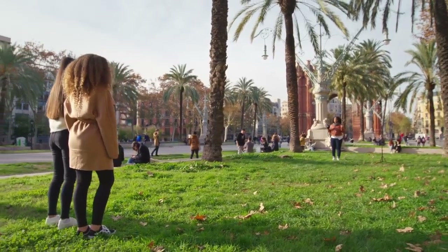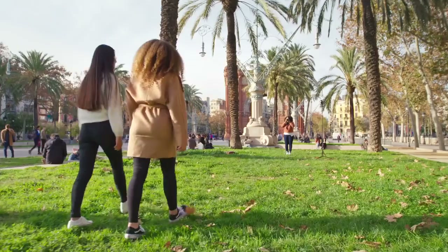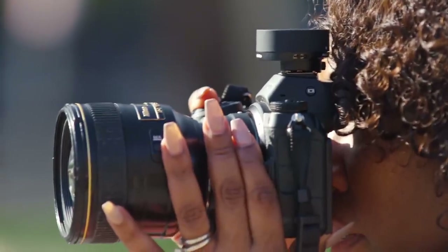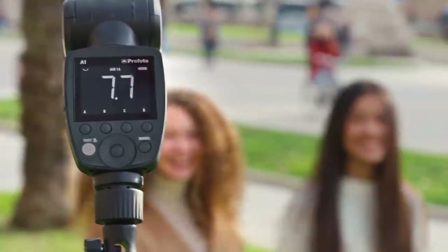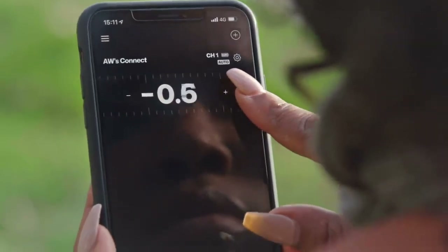I'm going to have you guys shoulder to shoulder, smiling. Since the Connect is set to auto, the power of the A1 changes as my models come closer to the flash. And together with the Profoto app, I can fine-tune the light.